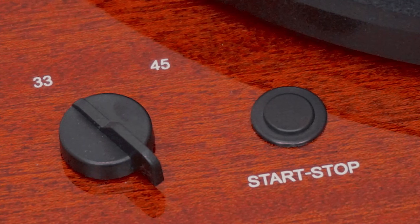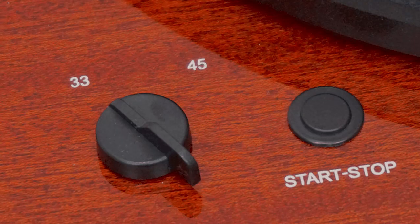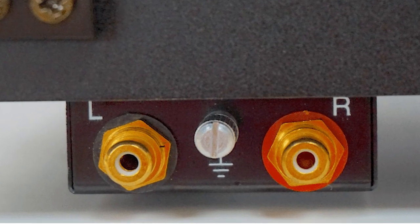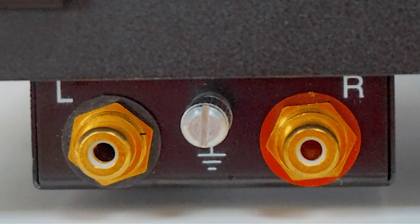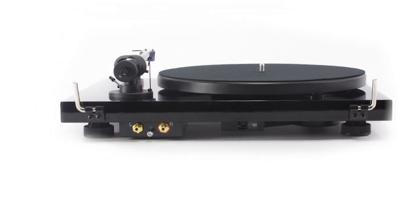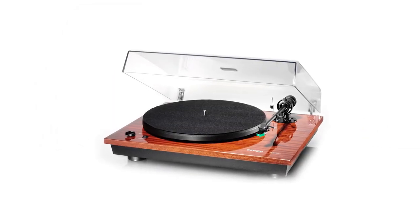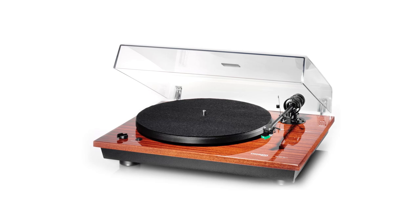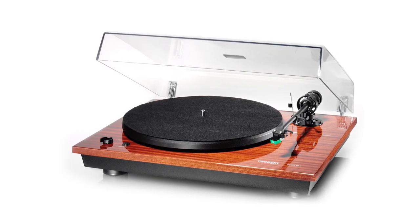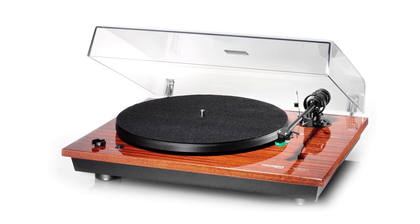This will be able to play 33 and a third and 45 RPM vinyl, and it does include a phono preamp to make it easy to hook up to a set of speakers. Just note that the preamp cannot be easily switched off, which is a little disappointing, especially for those who wanted to upgrade the preamp to something more substantial. In terms of build quality, it's die-cast aluminum and somewhat raised off the base of the table to help isolate it from vibrations, with great rubberized feet that further reduce those vibrations.